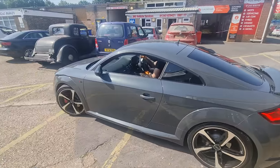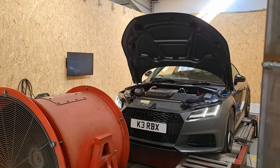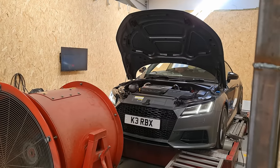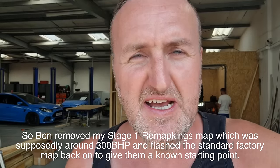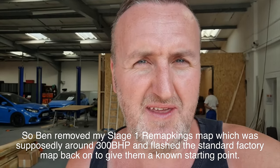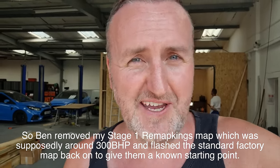Yeah, it does sound good. The last number on the dyno was 279 - that's what we've got to beat. Getting ready for the first run. So about 248 horsepower - he's basically taken off the map I had and put the standard one back, so it's factory stock. This car was like 220-230 to start with on a stock map, so with the extra bits like the intercooler, plugs, and filter it's taken it out to nearly 250, which is a pretty good start.